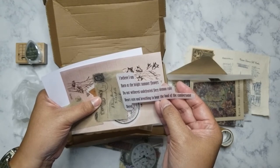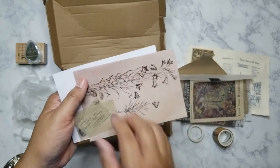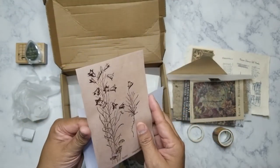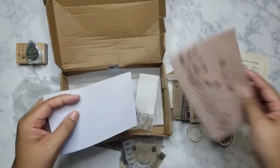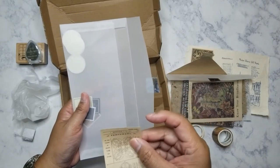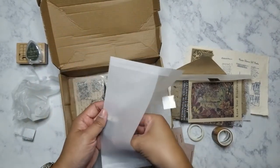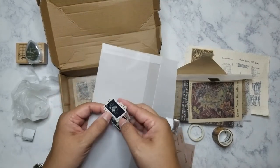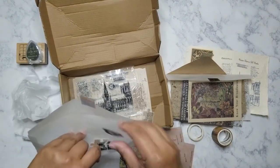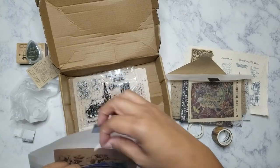These all appear to be stickers, and there are more images as well. I'm gathering the small ones so they don't scatter everywhere — they're starting to spread around. Let me put them aside and move on.